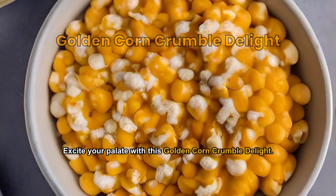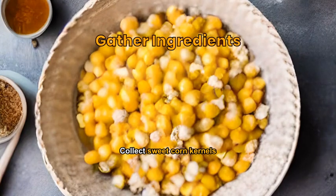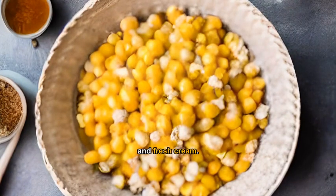Excite your palate with this golden corn crumble delight. Collect sweet corn kernels, softened butter, brown sugar, flour mixture, and fresh cream.